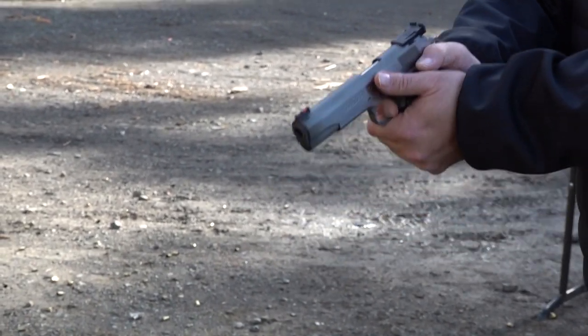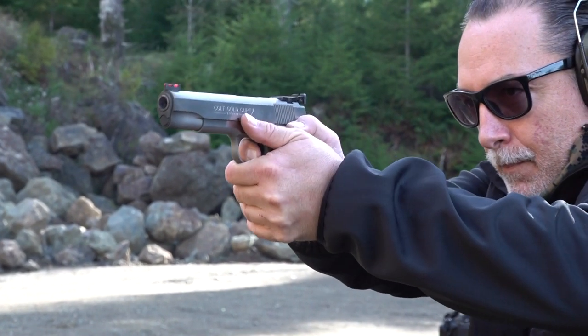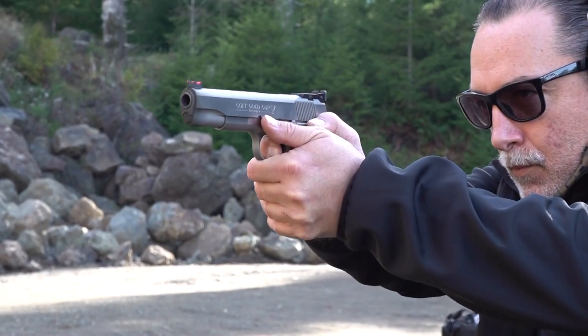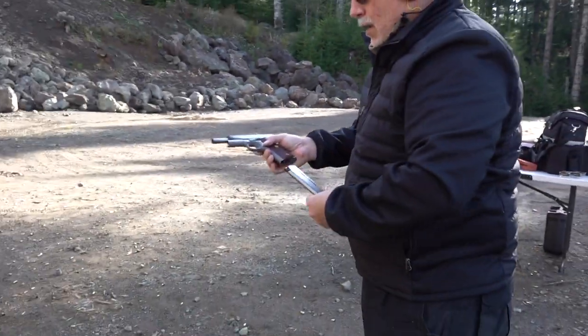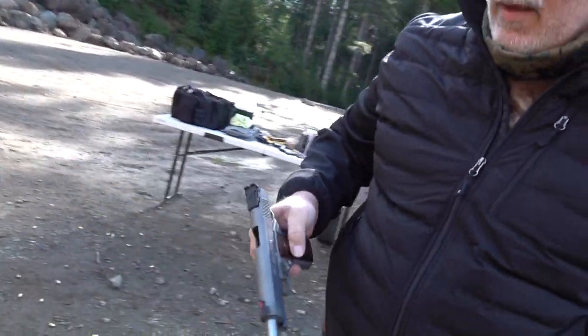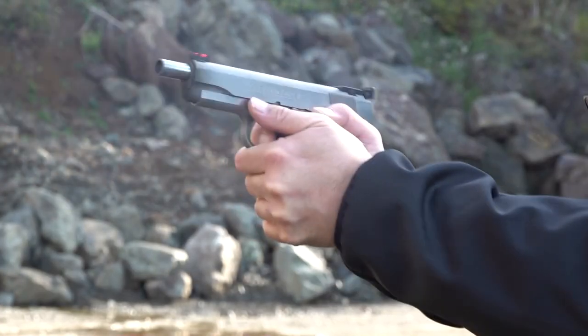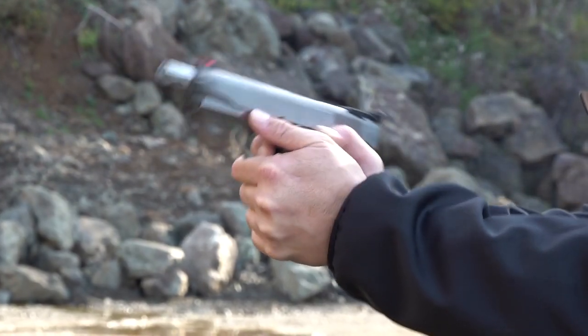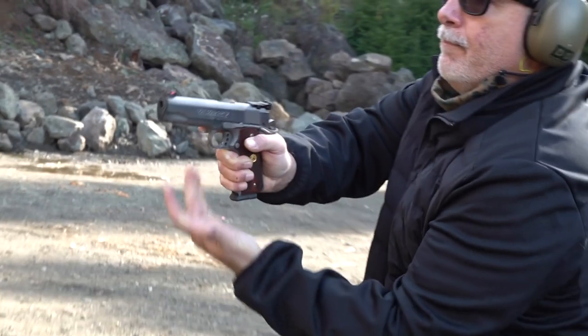Finger's still on the trigger — letting up for the reset. And that's it. So I think a slight adjustment to the sights is needed, and also a new recoil spring. I would go with a Wilson Combat, like an 18-pounder or something like that. I'll talk to the owner of this Colt and ask him to do a little bit of research on a new spring system from Wilson Combat, make that change, and I think we're good to go.